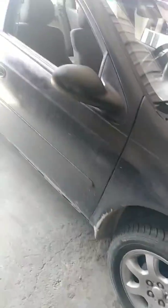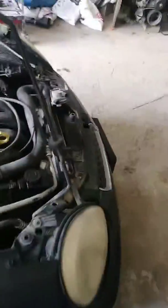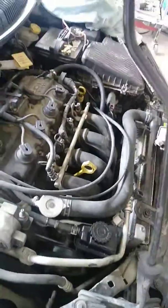Hey, Bill Markin here. Today I'm working on this '04 Neon and essentially what I've got is a P0440, called a natural leak detection device.